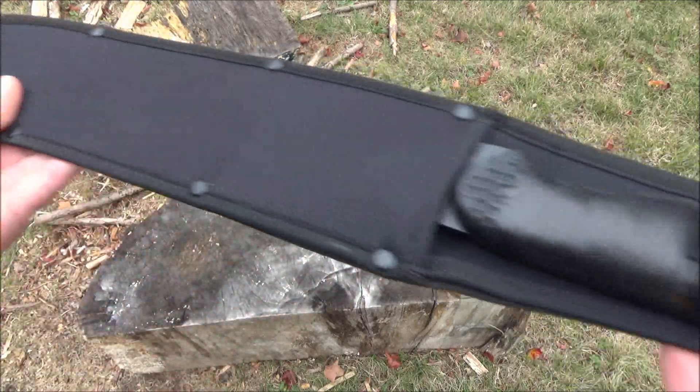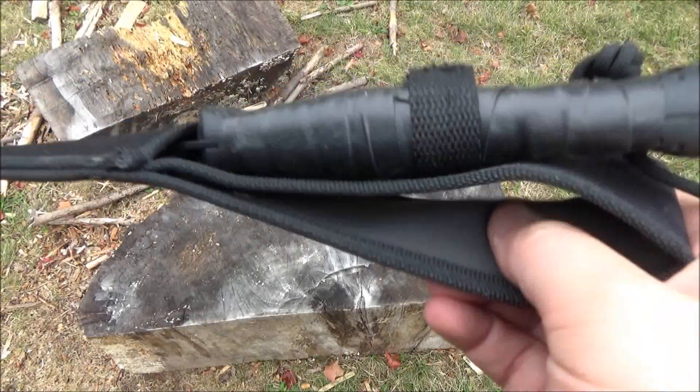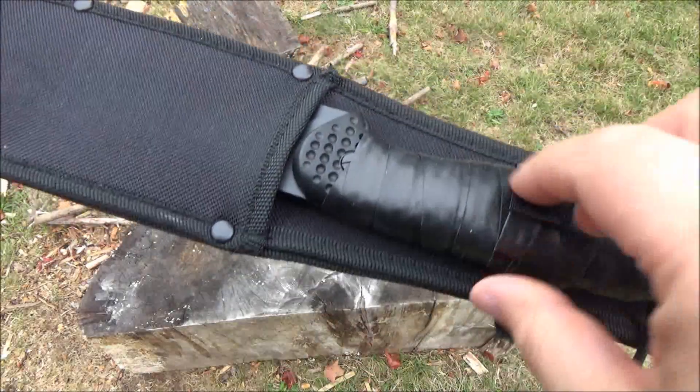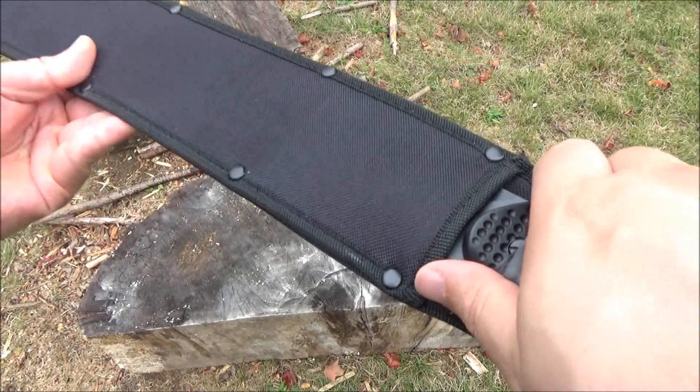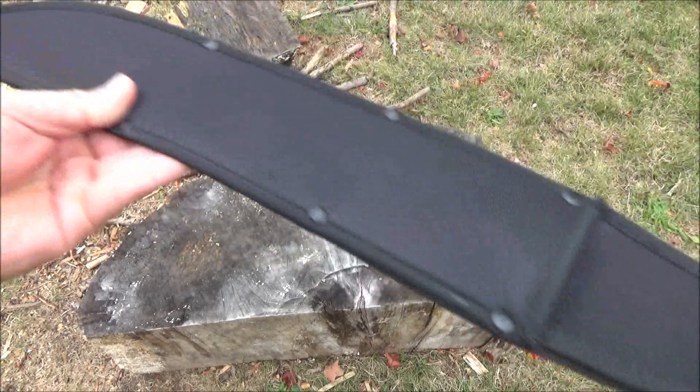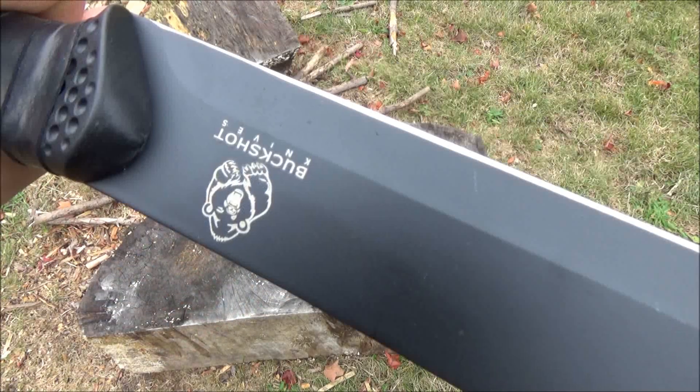Here's the sheath. Now the sheath is pretty much the minimum possible thing that you could still call a sheath. It's got a Velcro retaining strap, and you saw the belt loop there. I mean, it's a machete - it's not a super collectible expensive knife.